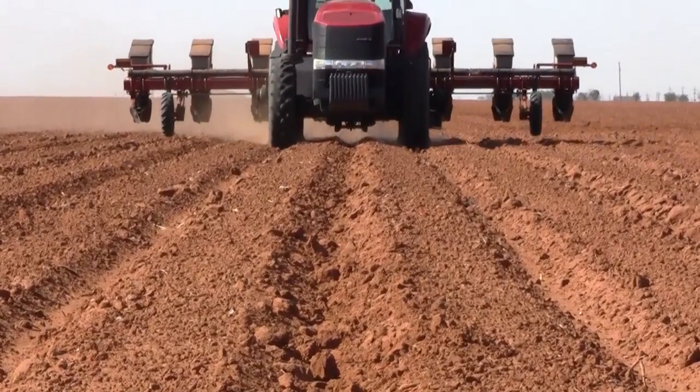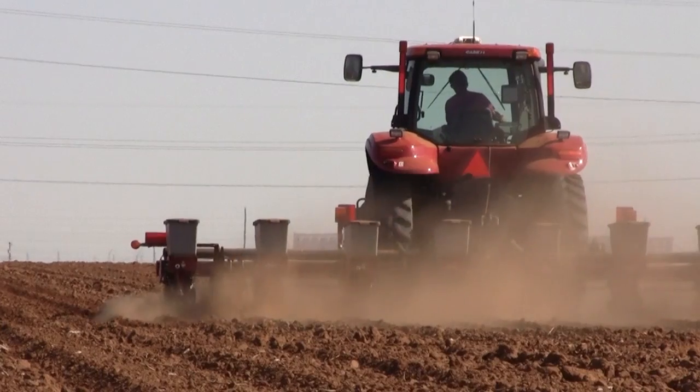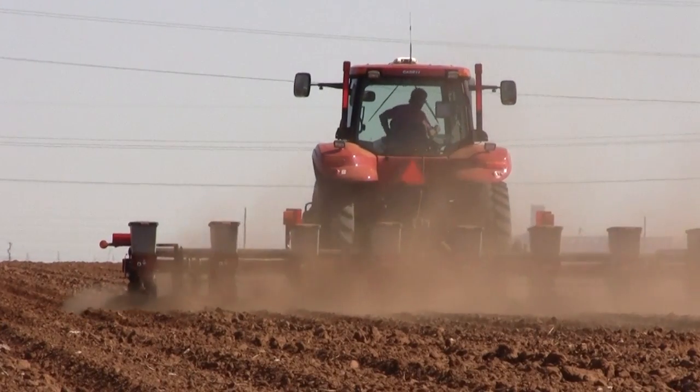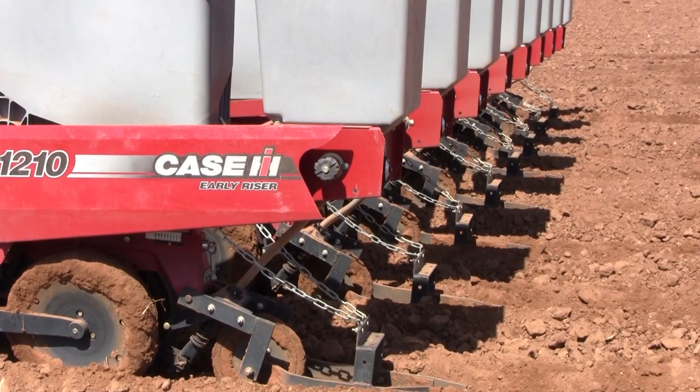For high-end grain sorghum with high yield potential — 10,000 pounds per acre plus — we will go towards 60,000 seeds. The maximum that we would ever recommend in West Texas for a seed drop on even full irrigation, highest yield potential, is about 80,000. We've just seen that you do not have to have those super high populations to hit these high yield potentials.